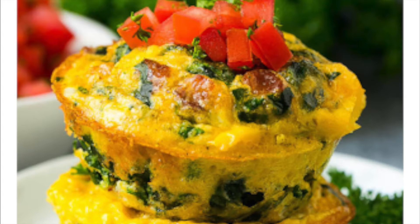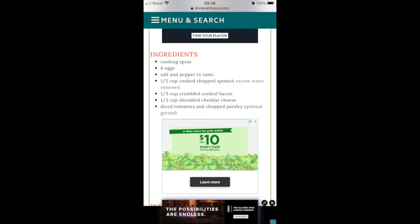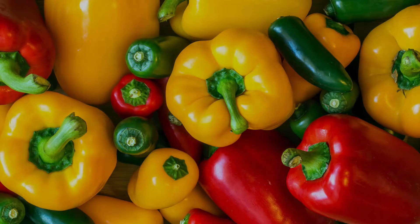Hi guys, welcome back to the channel. In today's video I'm going to be showing you how to make these delicious egg muffins. They are super quick and easy for the morning. I did not use spinach or bacon — instead I used turkey sausage and a little bit of red pepper, but you can make them any way you want. You can add or take away. These are so easy and really hard to mess up.